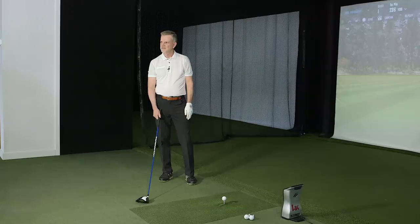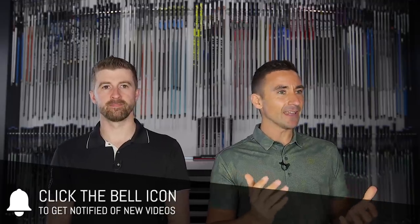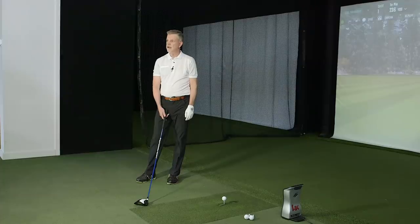Welcome back to the channel. We're following on from last week's video with Ronnie, where we were trying to establish the value and merit of the TaylorMade mini driver — whether that would be a good one for Ronnie, someone who maybe struggles a bit with the driver. If you haven't watched last week's video, watch that one first to get a bit more context as to what we're really doing today.